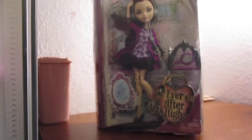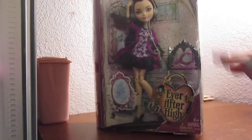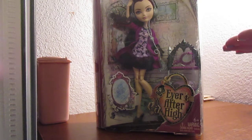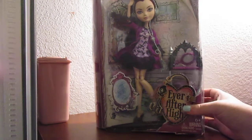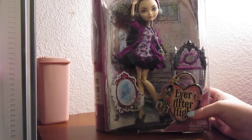Hey guys, so I was playing around on eBay and found her for a very good deal that I would never find again — she's now worth $60 and I only paid $30, which I could not pass up. So this is going to be a Raven Queen Getting Fairest doll review.